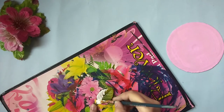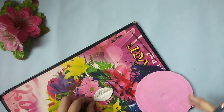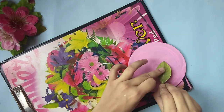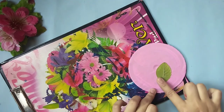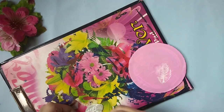For the fourth DIY, take a CD and cover it in a cloth. Then take a leaf and paint it white and place it on the CD to give leaf impressions. Repeat the same process a couple of times.